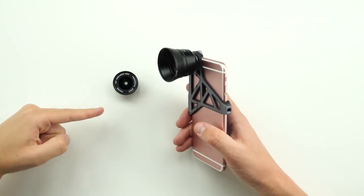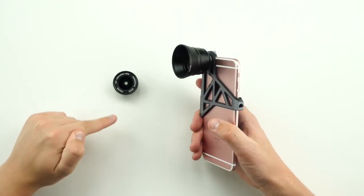So the two lenses I got are a fixed zoom and then a wide angle lens. Now I gotta be honest with you guys, the fixed zoom absolutely sucks. It looks super sweet on your phone, but it's really heavy and I just really didn't get a ton of use out of it. I'm a big fan of the wide angle lens.